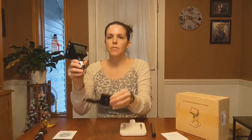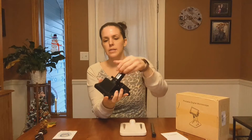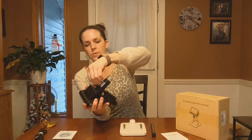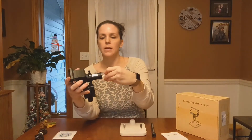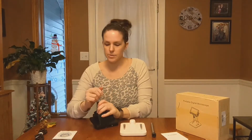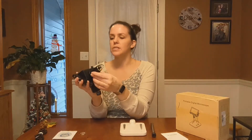So to assemble it, all you need to do is fit this piece through the bottom here and tighten that screw right there. And to protect the screen, there is a little dust cap that we're going to take off before we put it all together, so it's easier to do it that way.